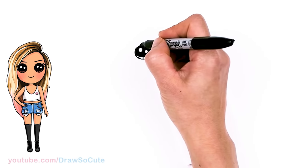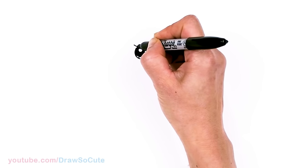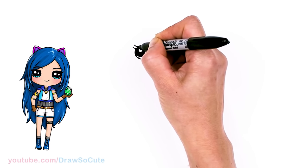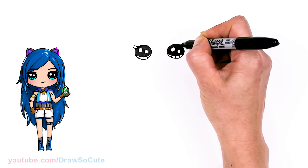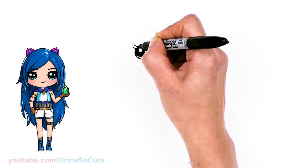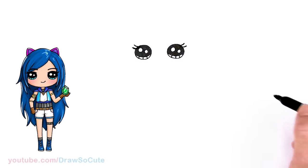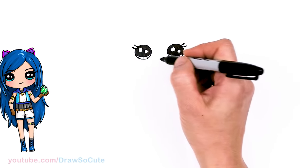So now that we have our eyes in, let's come to the sides and we're just going to spruce them up with some lashes. Draw one right here and then another one — nice and simple. Same thing over here, curve and curve out. Just thicken them up a little bit.